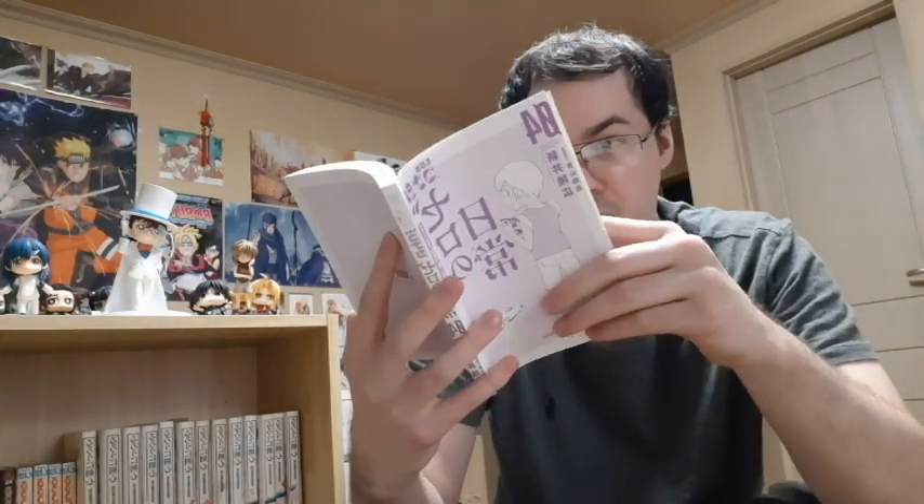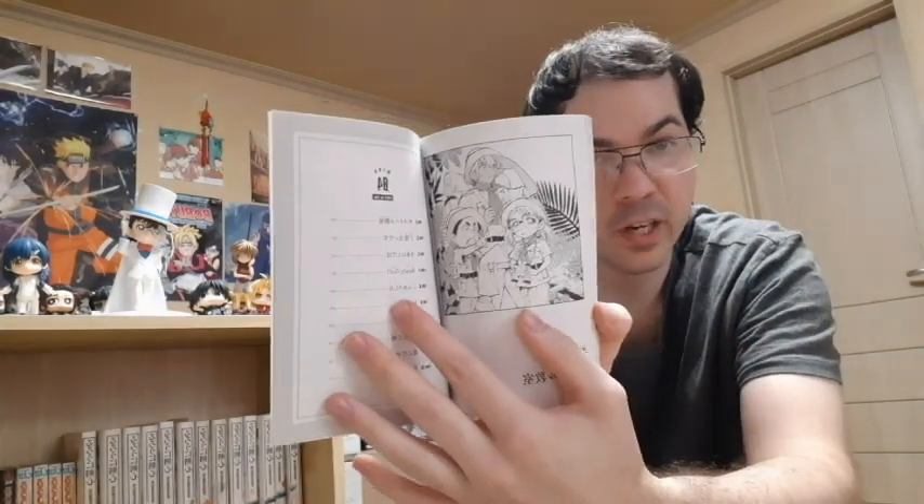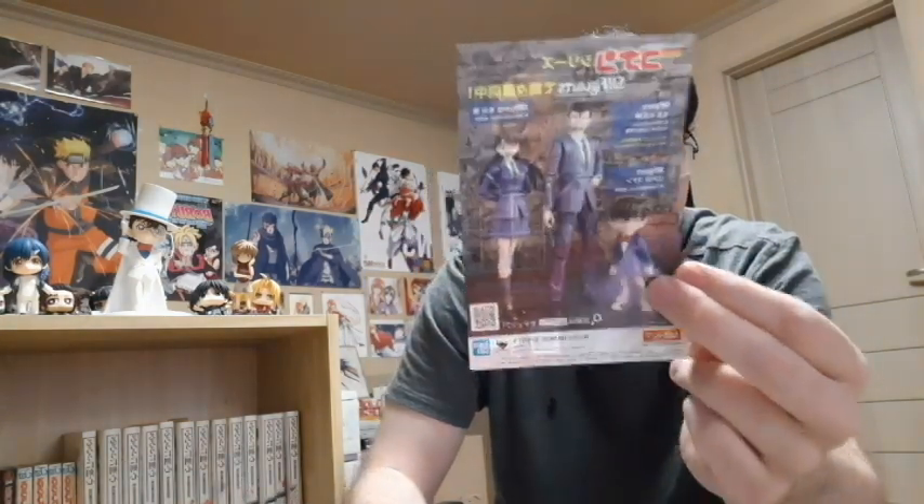This is the final volume, by the way. I have all four volumes. Inside it's got some figures — S.H. Figuarts. I actually have two of them, so I'm going to share those with you right now.